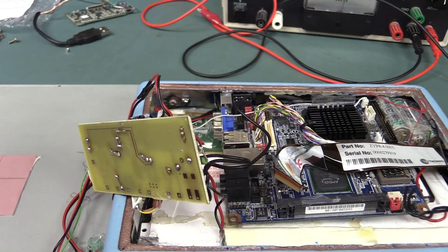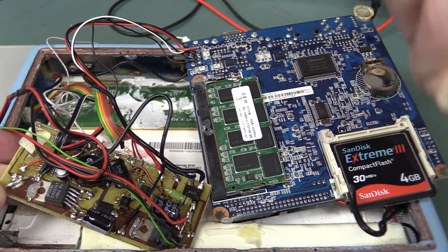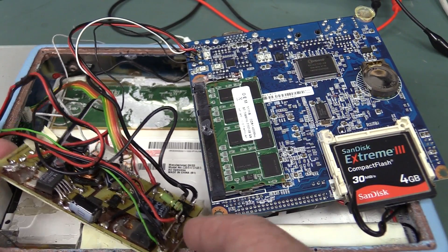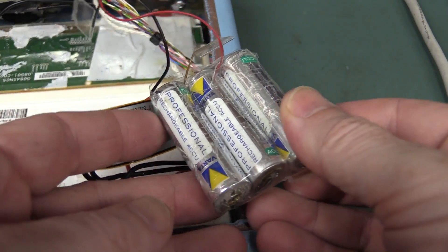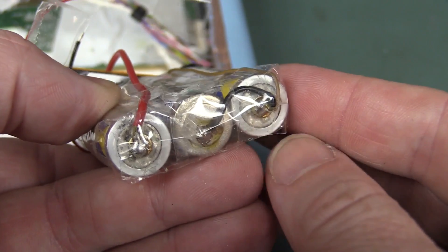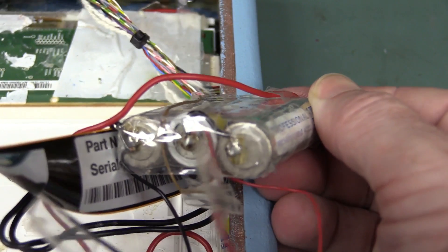Oh! So they've just bodged the output of this power supply into there. Why go to the effort to do that? It's like a standard voltage - what do you need, 12 volts and 5 volts or something for this single board computer? Just buy a bloody off-the-shelf power brick. Not this garbage. Unbelievable. Check out these rechargeable batteries - they couldn't even bother to put it in a proper socket. They've soldered directly onto the tabs of the battery. How bad is that? That is awful!